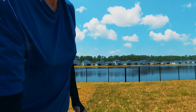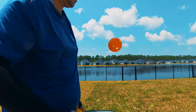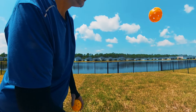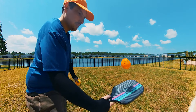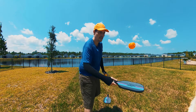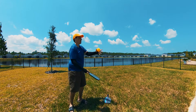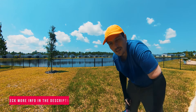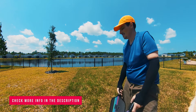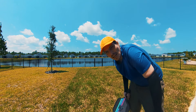It looks great. I wish I had someone to play with — it looks so much fun. Plus you can play at the beach; it's not like real tennis where you have to go to a tennis court. That's all for this review. See the link in the description. See you next time, bye bye!